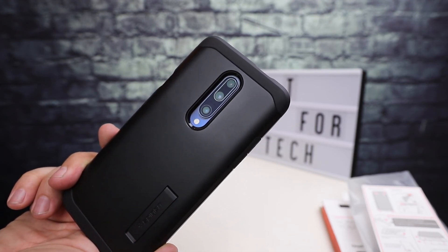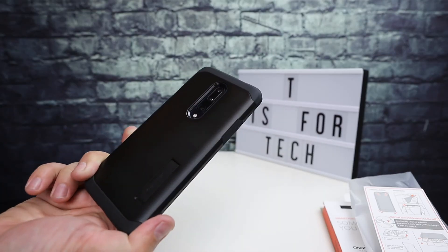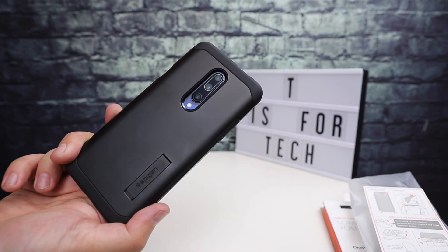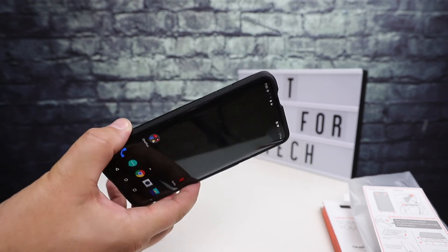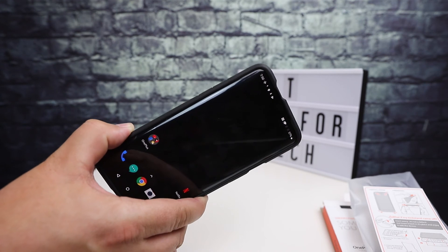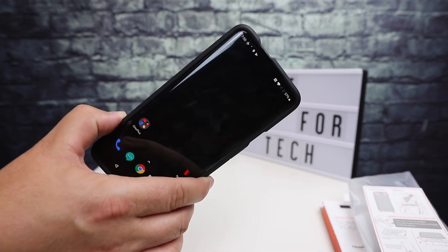So that was just a quick look at the Spigen Tough Armor case for the OnePlus 7 Pro. If you have any questions or comments, go ahead and post those below. This is from T is for Tech — thanks for watching and I'll see you next time.